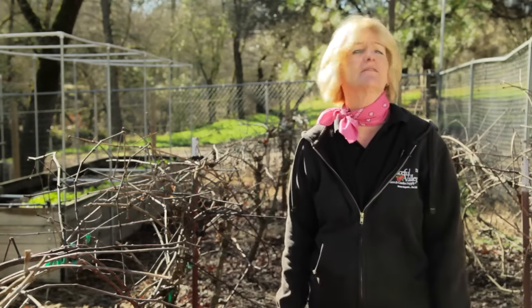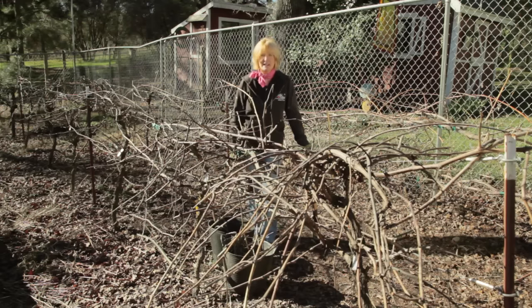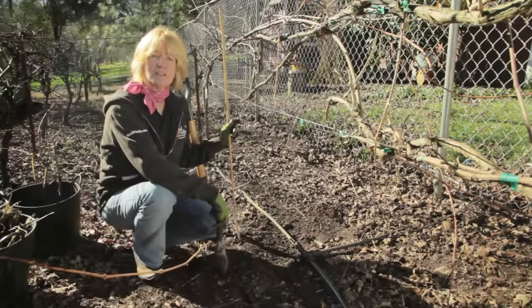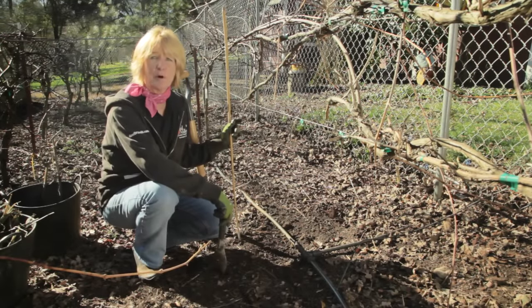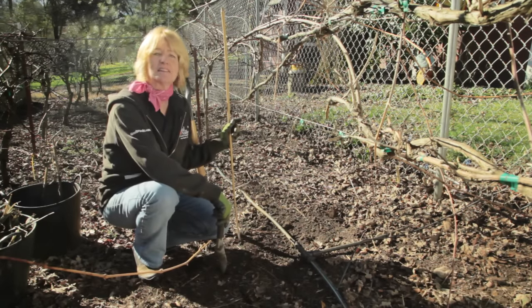Grapes are tolerant of a wide variety of soils, but it is important to check with your master gardener or local ag extension to find out what varieties will do best in your climate. Your site selection should be in full sun, with a southern exposure, away from trees, and avoid depressions where cool air can collect. Ideally, preparation for planting your grapes will start the year before with a soil test and an appropriate cover crop. Grapes like moderate fertility and a pH of about 5.5 to 7.